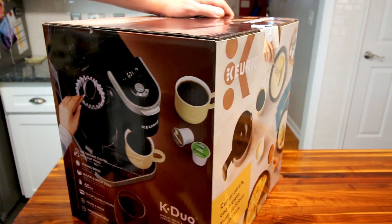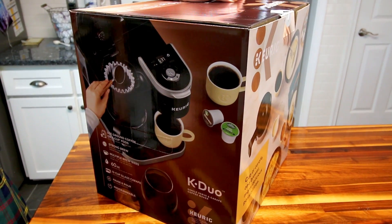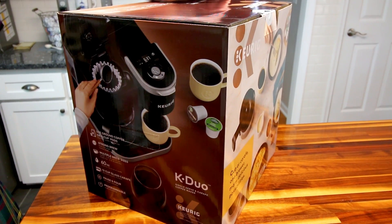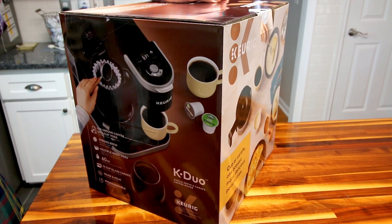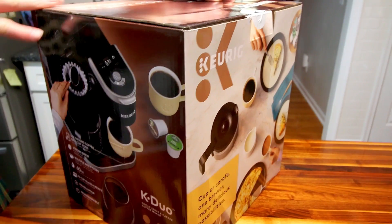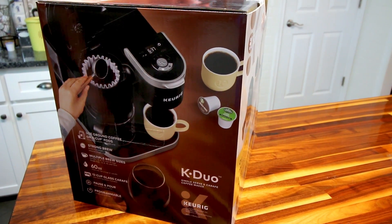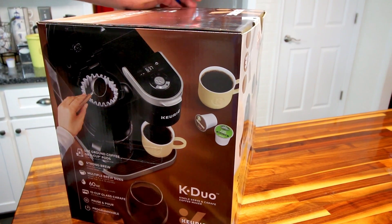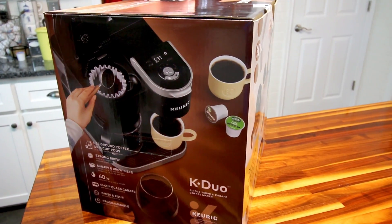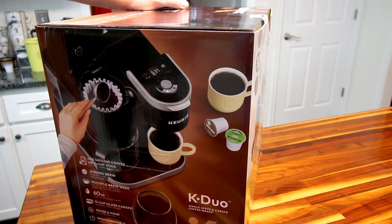On our last video, somebody commented and said 'you said your machine isn't programmable but Amazon says it is.' I started doing a little research and lo and behold, the company that fulfilled the order charged me for the K-Duo model but sent us an Essentials model. I'm very thankful for that person commenting. Amazon made it right and we've got the right product now — assuming the right one's in the box.